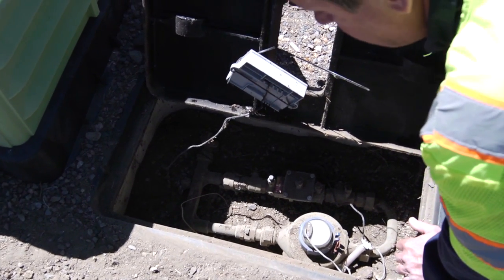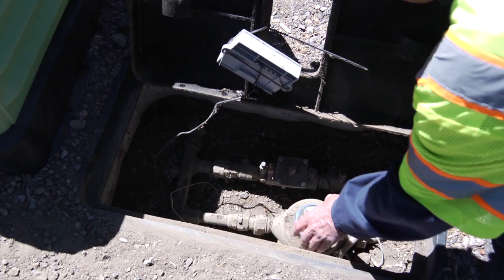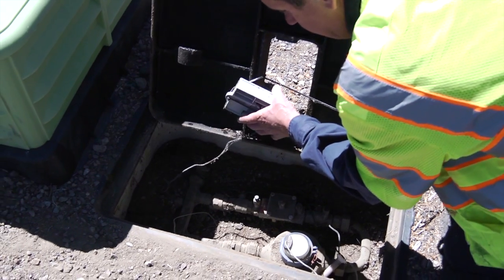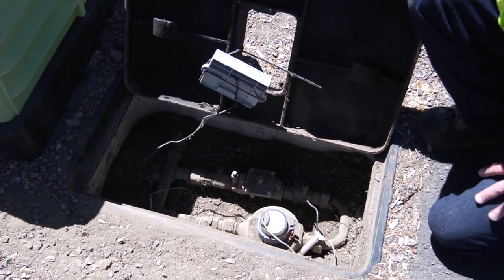This is a typical one-inch backflow assembly and meter for a residential property. Here you have the meter and the backflow preventer inside a meter box. This is the radio unit that transmits the meter reading to towers throughout the city.